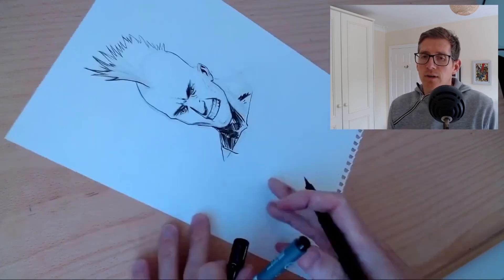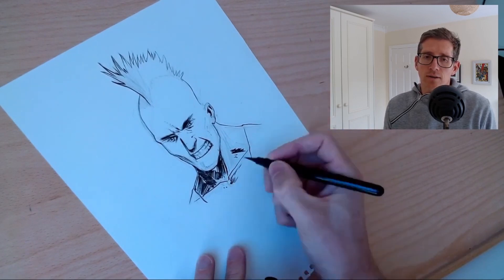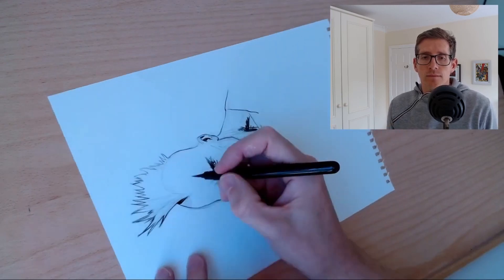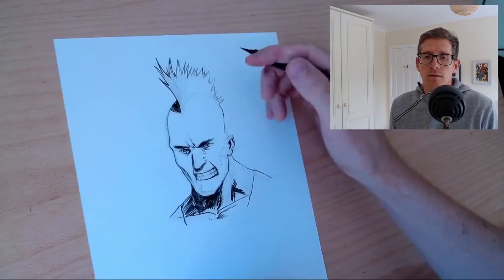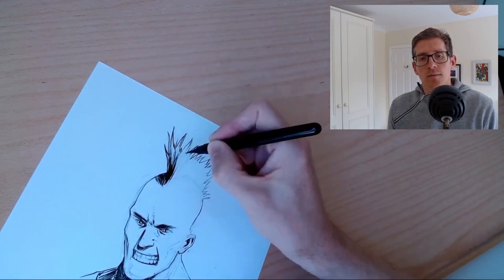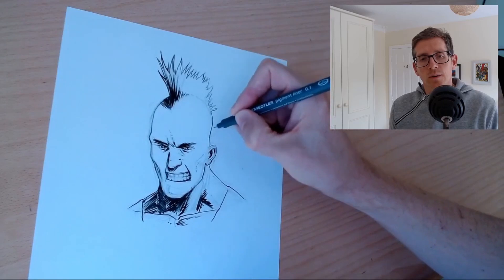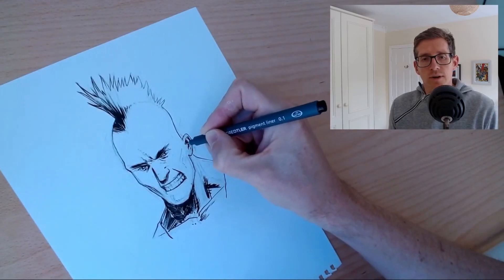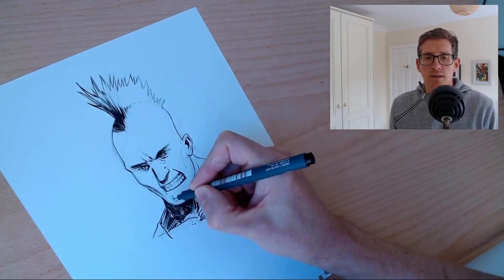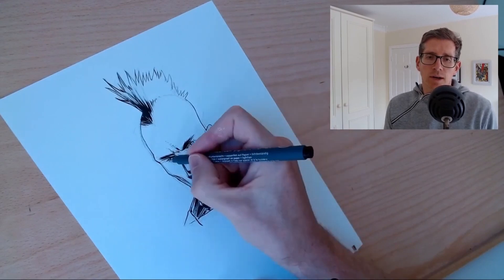Ears are another thing I don't put too much time into myself, so I don't know how good that looks. It's starting to come together now. I always find that when you go in with the fine liner and just refine certain lines it tightens it up and gives it a little bit more detail or grain or something.